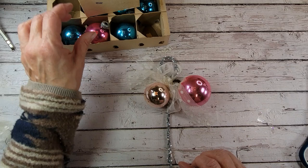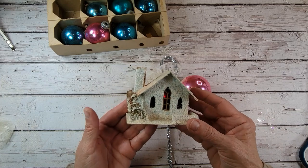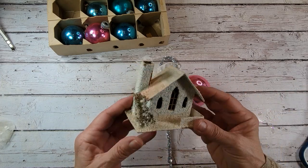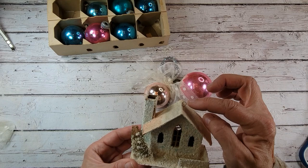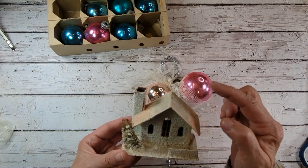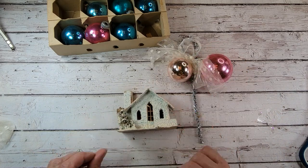Now this is the fun part. Here's an adorable little vintage putz house. This was a little flea market find — I did some repairs. It's missing some pieces and it's not in the greatest of shape, but it's really going to be perfect for today's project. It had a little wire hanger in the top, which not all of them have, and that kind of helped me for putting this together. I thought we could decorate this just a little tiny bit.